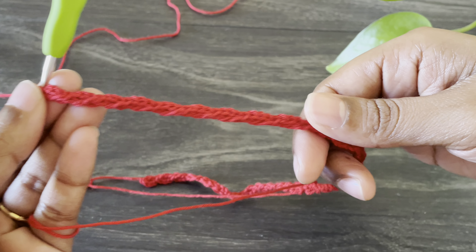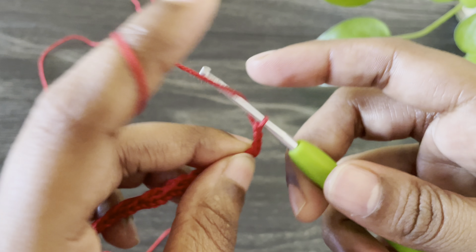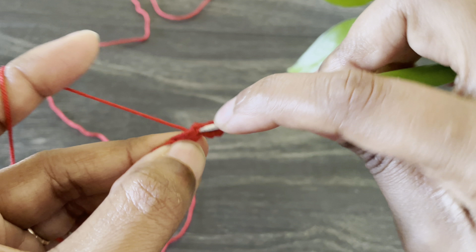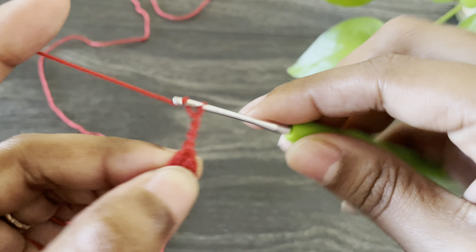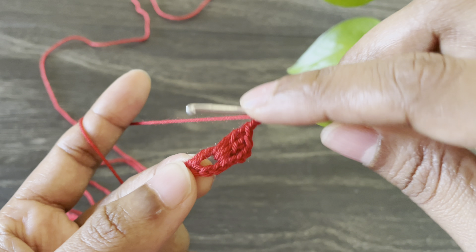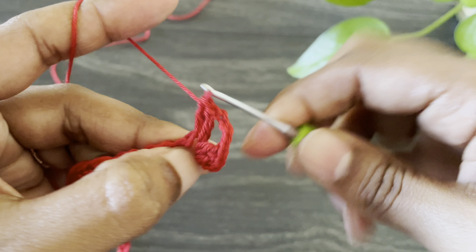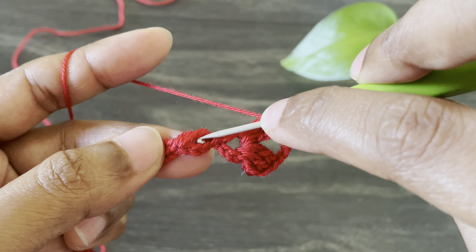Here I made 40 blocks, but you can make till your desired length comes. Now let's start the second row. For that, work chain three and I'm going to work two double crochets into this space — insert the hook from the space between the double crochet and the three-chain space, and work two double crochets. Now work chain five. Here we made chain five, now I'm going to work two double crochets into the same space. Now skip into the next chain space and work a single crochet.